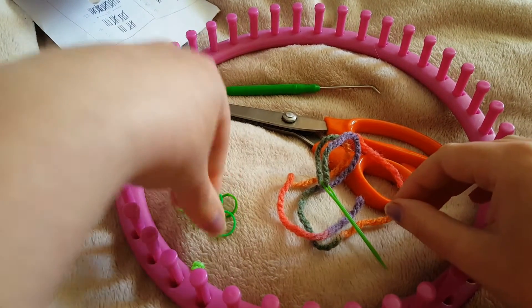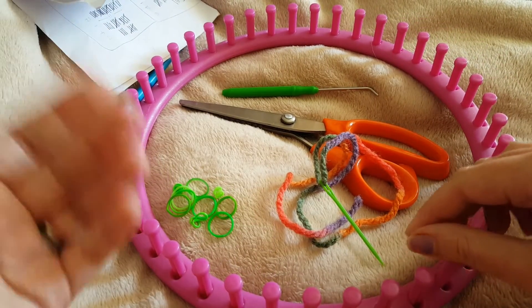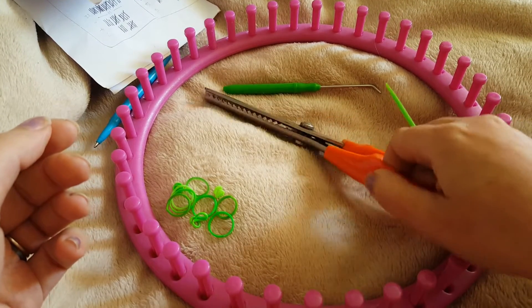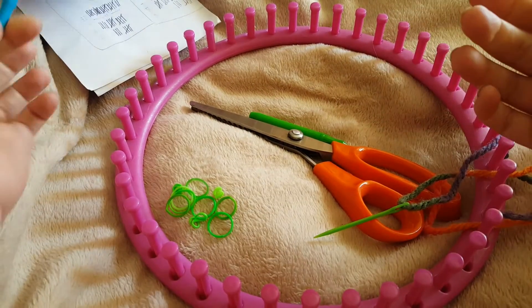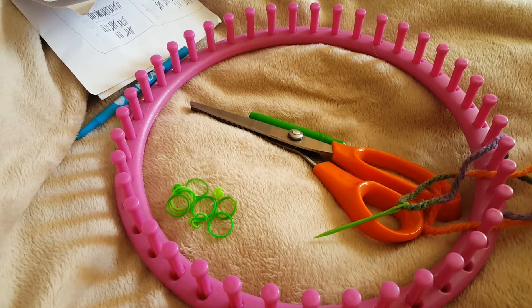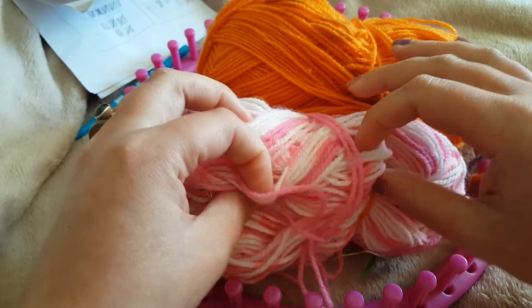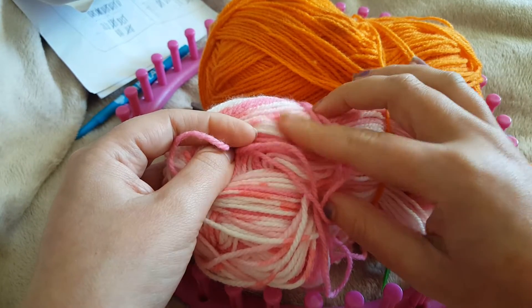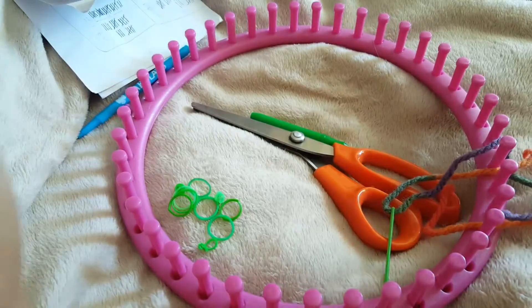I also have some loom bands which I'm using as stitch markers - obviously you can use normal stitch markers. I also have a big darning needle, some scissors, a knitting hook, and pen and paper to keep track of rows, or a row counter if you have one. For yarn, this is a good project for using scrap yarn. I'm doing little six-petal blossoms today using some white and pale pink patterned yarn, with some orange-yellow for the centers.